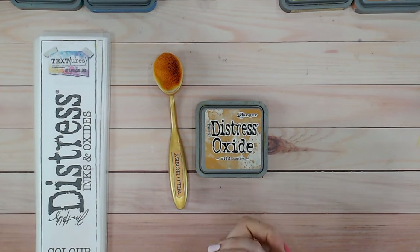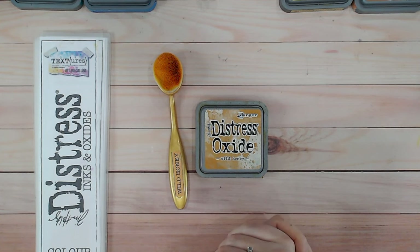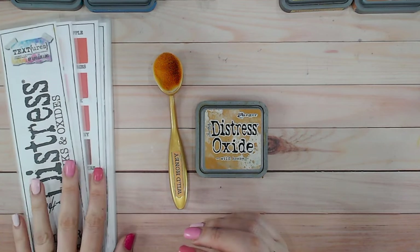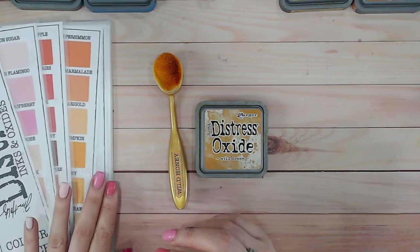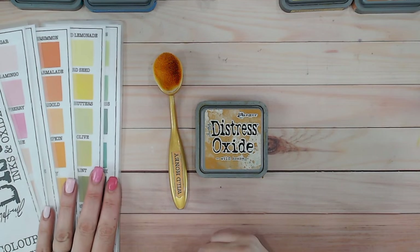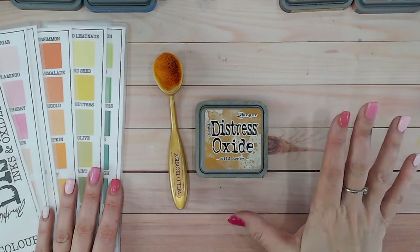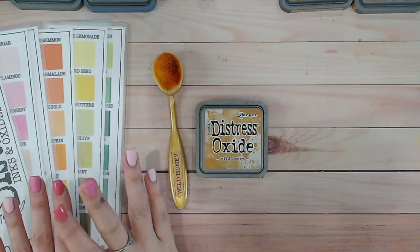Hi everyone, thank you for joining me on the distress ink and oxide color combination series. We're looking at wild honey in this video, so we are going to be comparing wild honey to other yellows in the distress ink and oxide range using this color chart, and we're going to be swatching it and doing some color combinations with it as well that you can use at home.